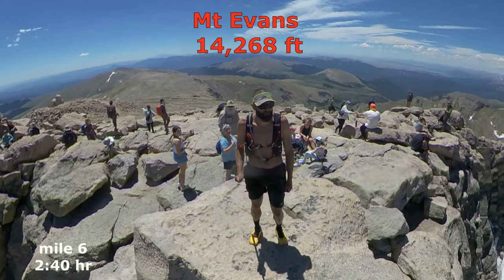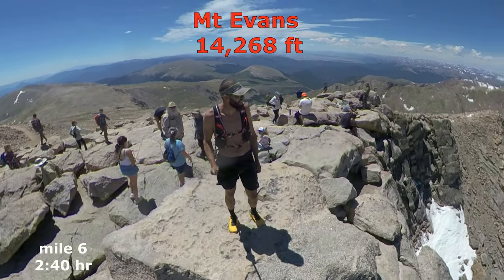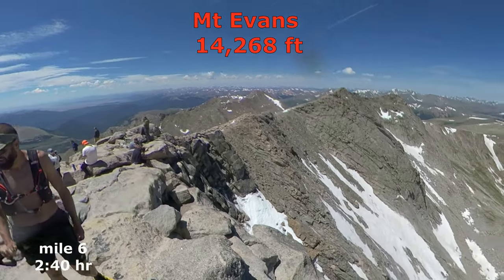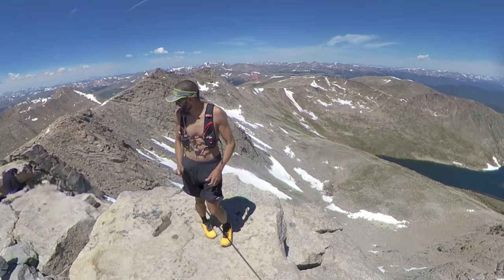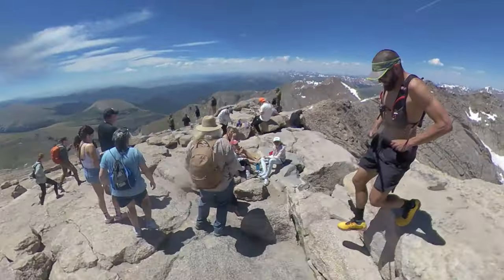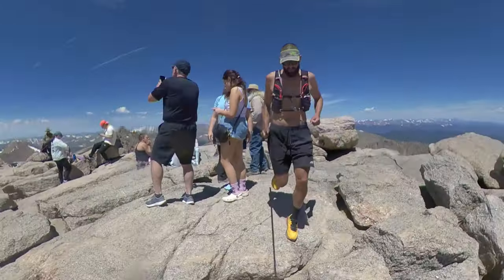Two hours and forty minutes from one end of the traverse. Now I'm wasted — I need to head back down.